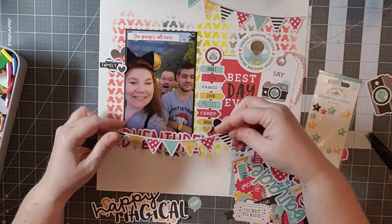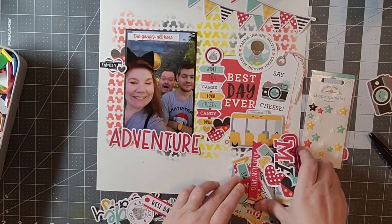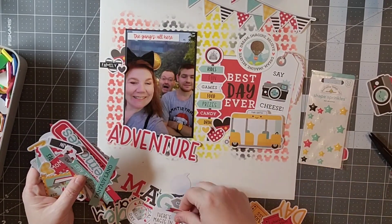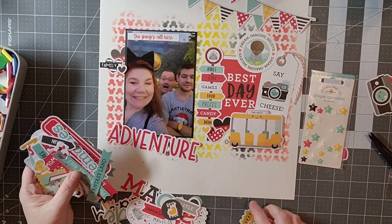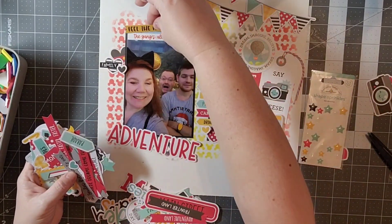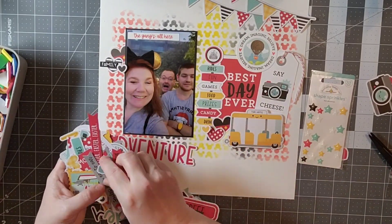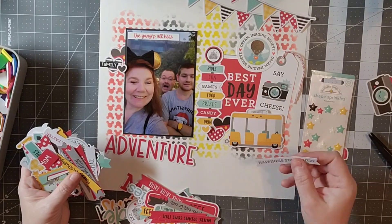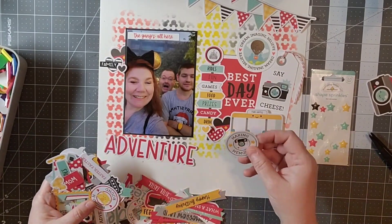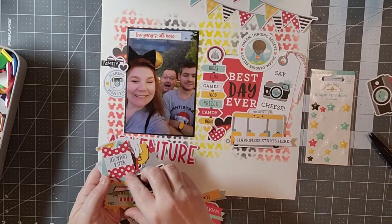Now I'm looking through my titles and ephemera pack — this is where I go a little rogue on the scrap lift. I saw some banners and thought they'd look really cute. There's a little bit of blue in the sign, and I wanted to carry that blue up with some die cuts. It strays a bit from the traditional Disney colors but I'm okay with that. I spotted the large word 'adventure' and decided it would be part of my title.